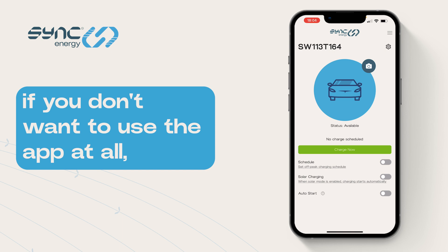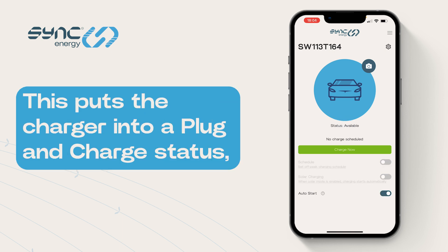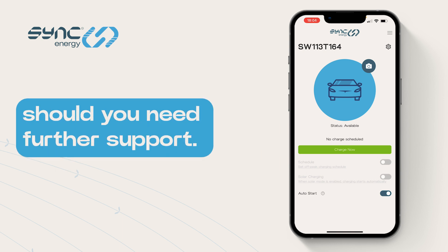Finally, if you don't want to use the app at all, you can simply turn on Auto Start. This puts the charger into a plug and charge status, while still allowing us to see what's happening with the charger should you need further support.